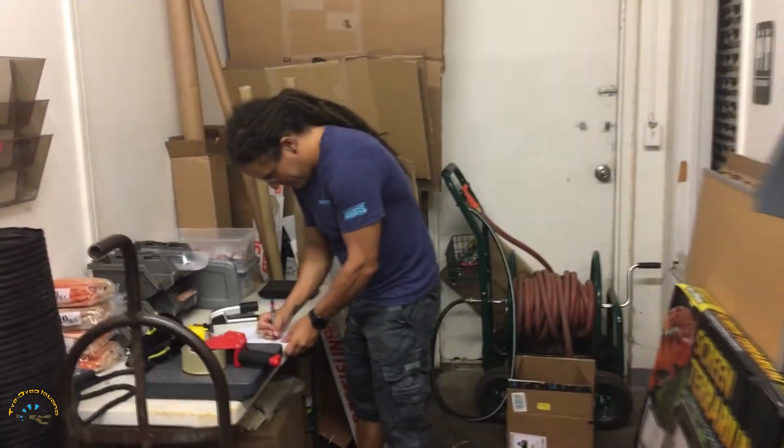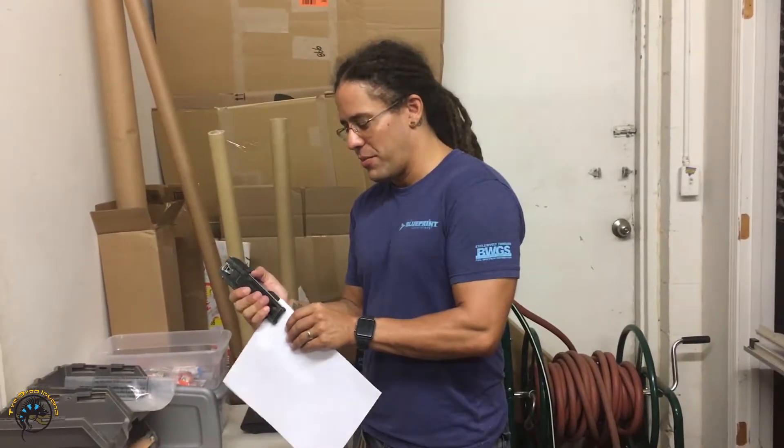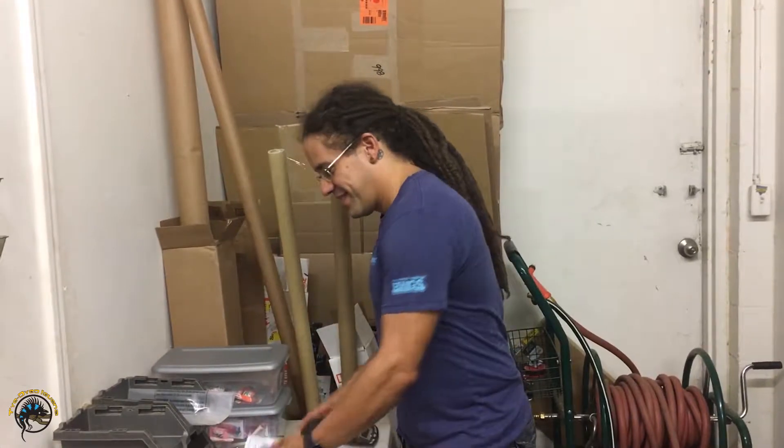Hi Heather. Hi. What are you doing? Nothing. Watching you. You know what I'm about to do? Yes. What? You're about to make a box — with a whole bunch of boxes behind you.